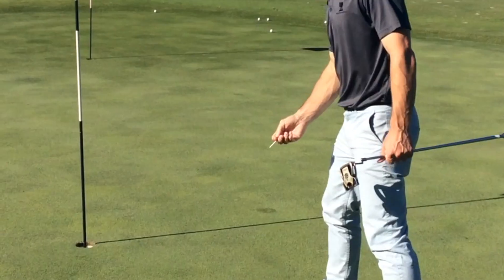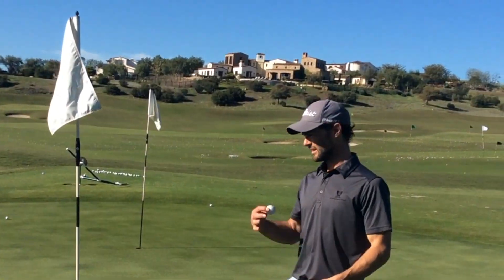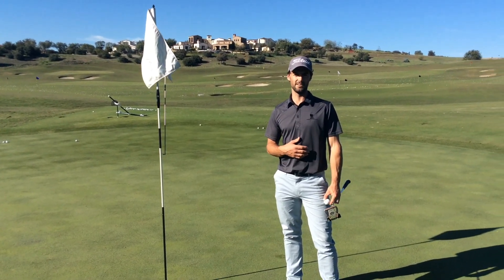If they are quite far away, what you'll do is mark and lift your ball, then stand ready to be asked if they want to have the flag tended.